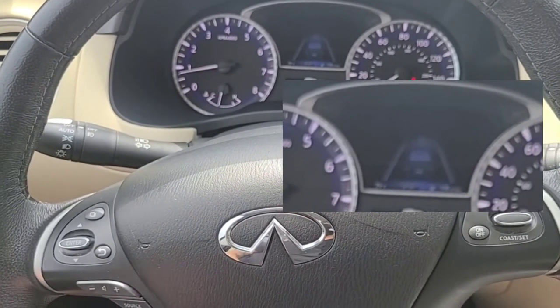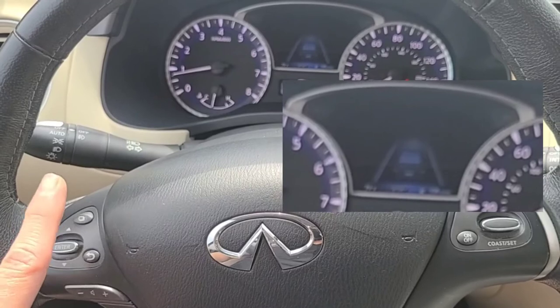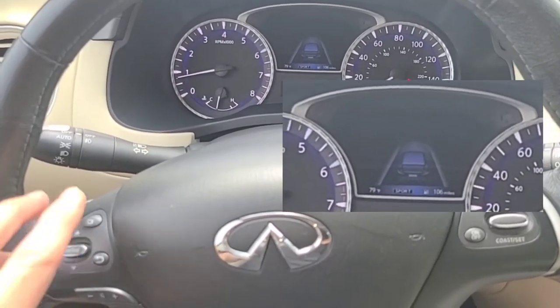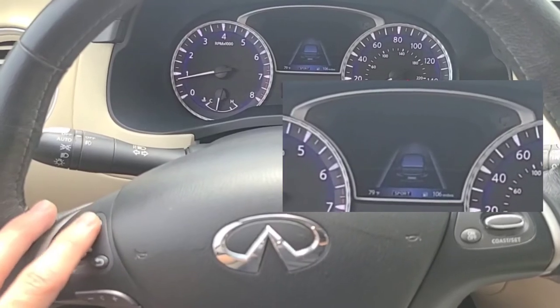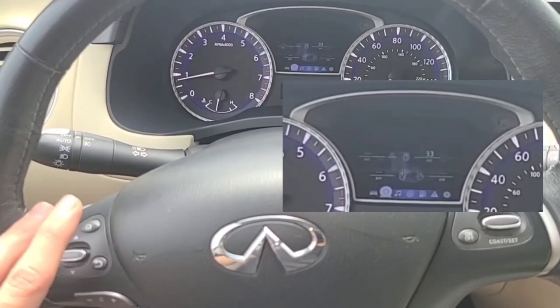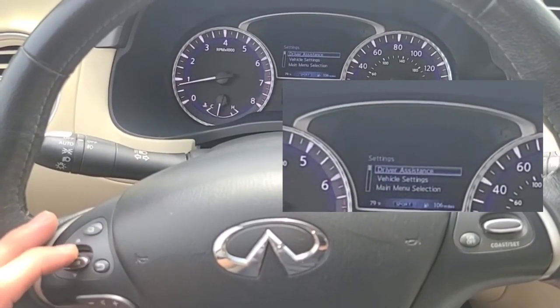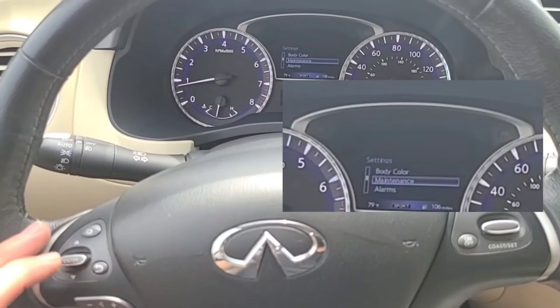2019 Infiniti QX60 — we're going to reset the maintenance reminder. You'll use the buttons on the steering wheel and need to focus in on the cluster. Go ahead and press the menu button, navigate over to the gear symbol, then go down to get to the maintenance option and hit enter.